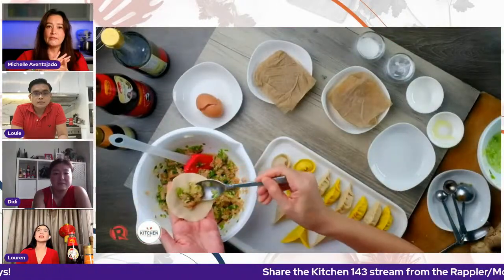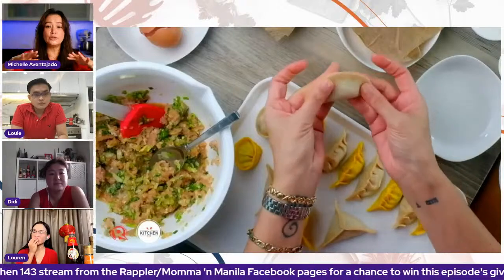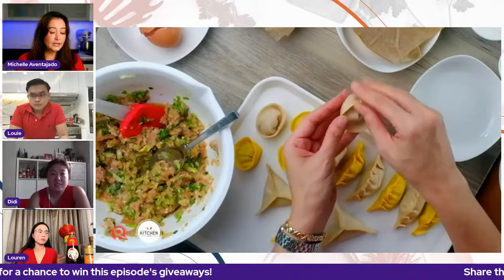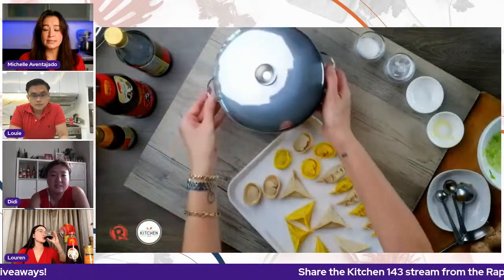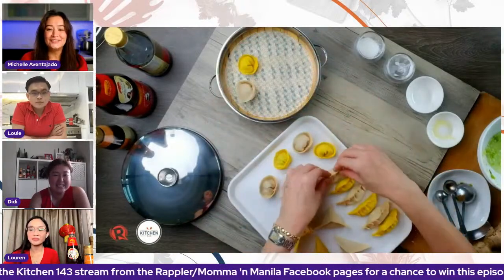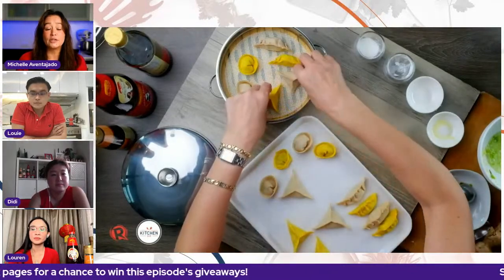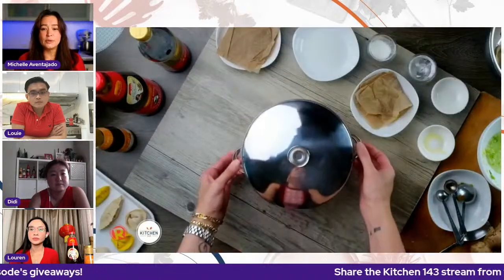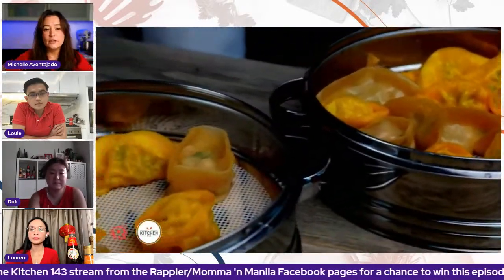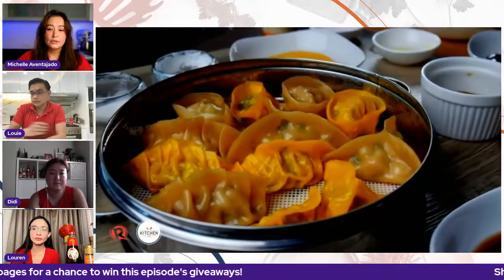With the bigger kids I would probably get them in on this, but with Jelly, who puts her hands in her mouth a lot, I wouldn't do raw pork with her. The big kids obviously like making their own raviolis and pasta, so this is something we could do together. I realized right away that if I didn't have a wet paper towel on top of my wrappers, they would dry out and get hard very quickly. You could use a wet paper towel or a clean damp dishcloth to put on top.